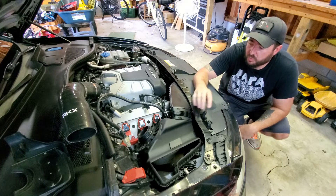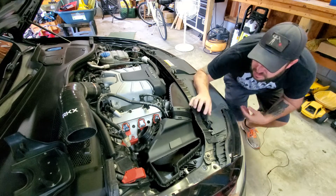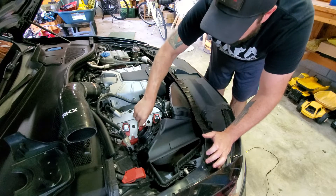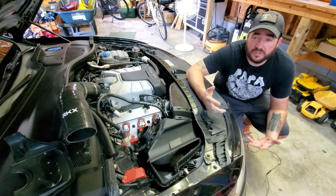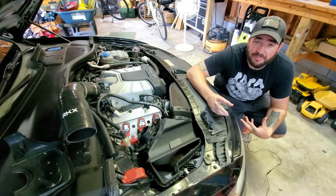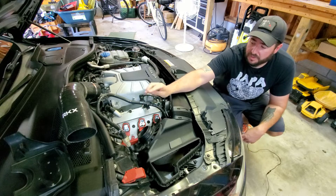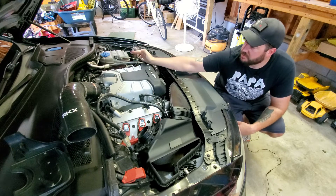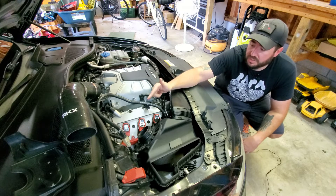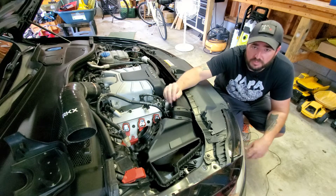Now let's talk about how we're going to diagnose what is causing the misfire. The first and easiest way is to just swap two of the coil packs. Literally take one out, take a second one out, swap them around, put them back in, run the car, then use your OBD-11 to scan it and see if the misfire moved to another cylinder. This is only useful if you have one cylinder misfiring. If the misfire moved to a different cylinder after swapping, you know you have a coil pack issue - super simple fix, relatively cheap.